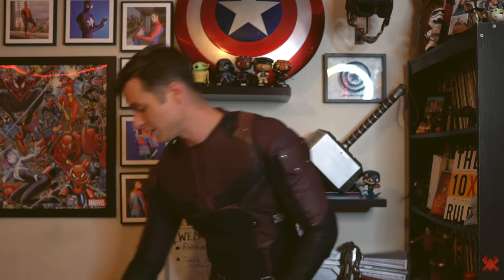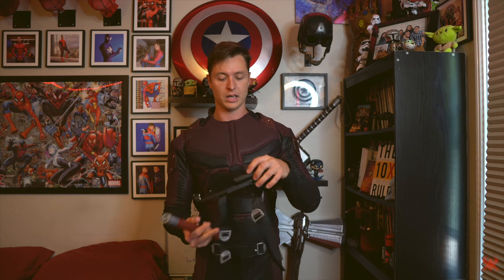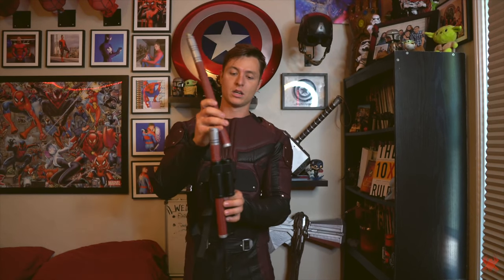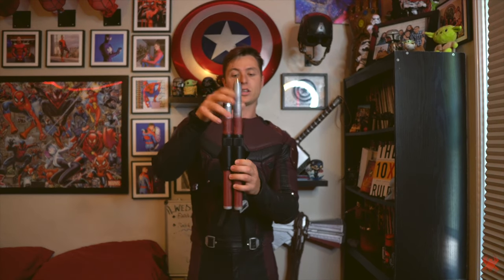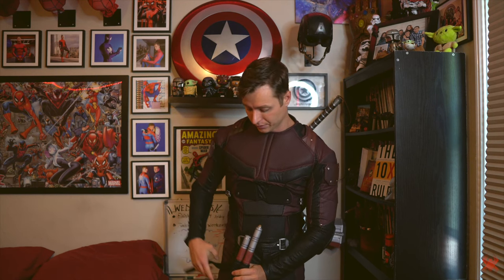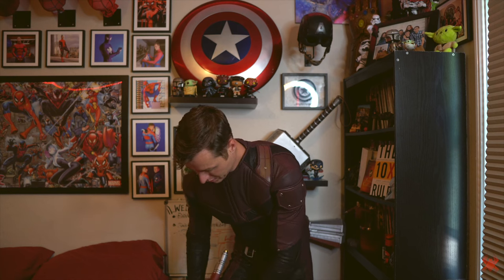Let's move on to the next piece — we have the Daredevil Billy Clubs with the Billy Club holder right here. I put it on wrong last time, so we're going to fix that this time. You literally have this little groove right here that allows them to just stick right in there. Then we have the longer one that just goes right in there. These were custom-made as well — we actually have the double D on each placement here. These straps are actually just Velcro, so it makes it really easy for me to just do this myself and put that bad boy on.